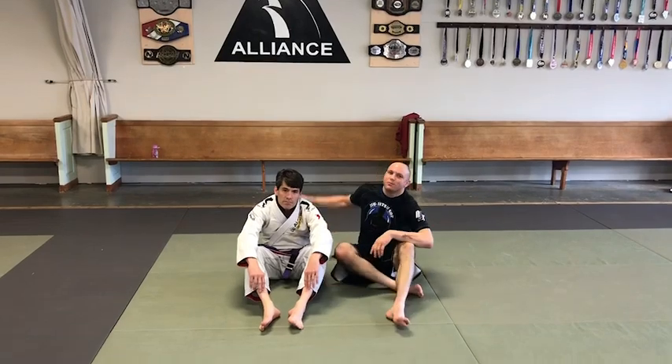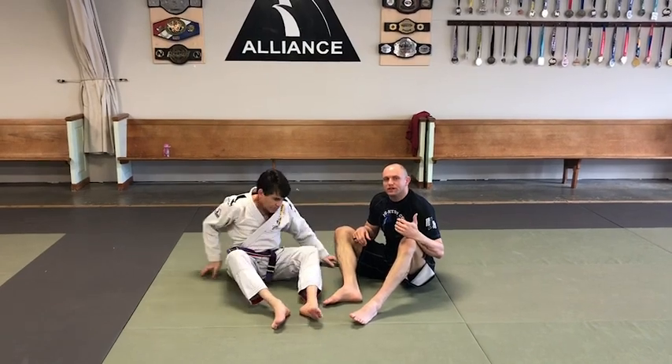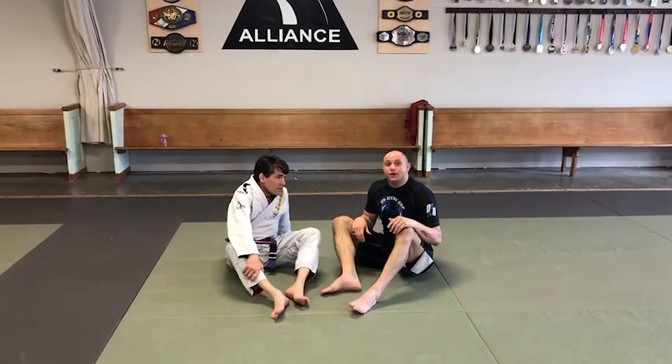What's going on everybody, it's Jiu-Jitsu Cop. I'm here today with my buddy Scott, who's a professor of mathematics. Today we're going to go over using the close guard defensively into a sweeping position to get on top — sometimes called the belt sweep, sometimes called the hip bump sweep, or the hip heist.